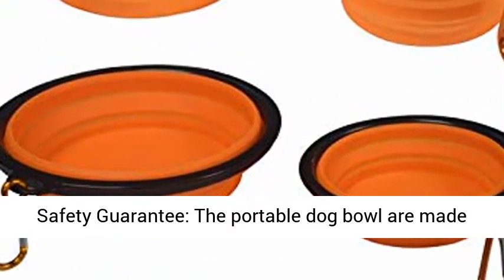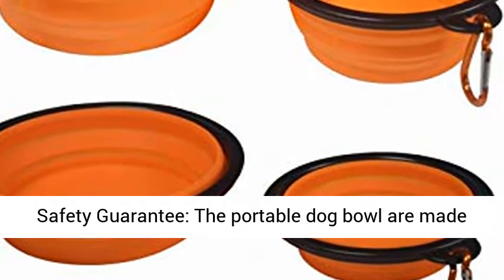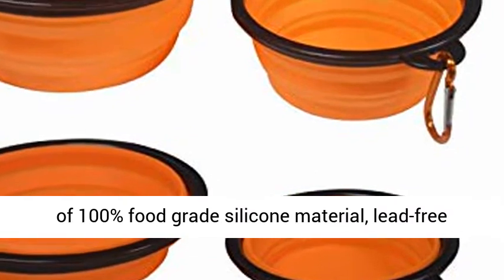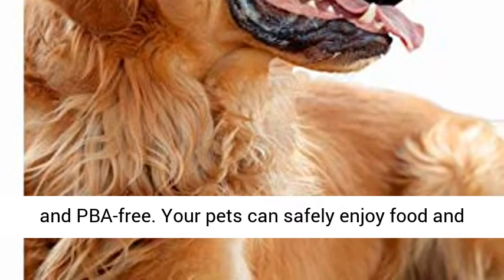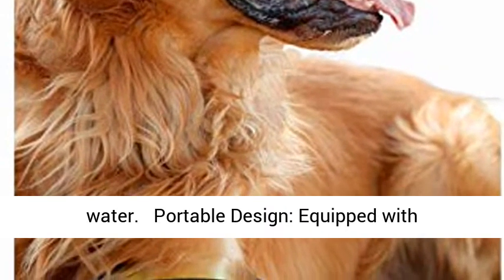It is convenient to make combinations as needed. A safety guarantee: the portable dog bowls are made of 100% food-grade silicone material, lead-free and BPA-free. Your pets can safely enjoy food and water.